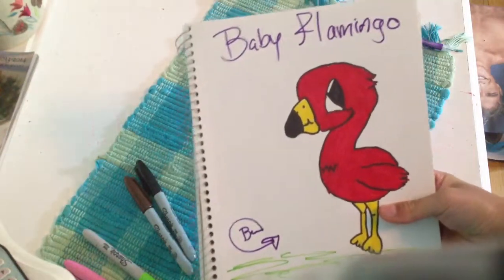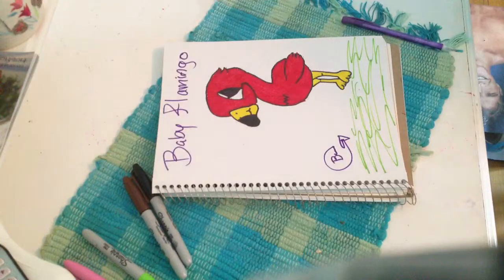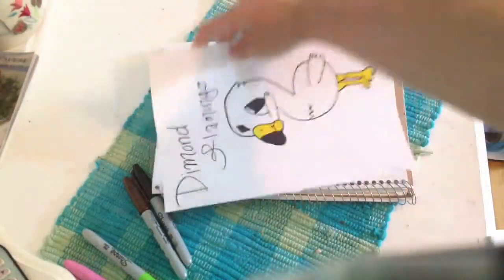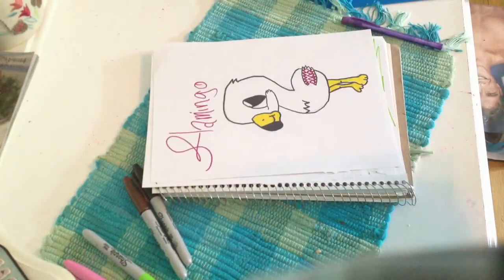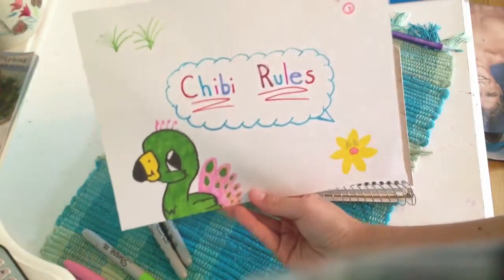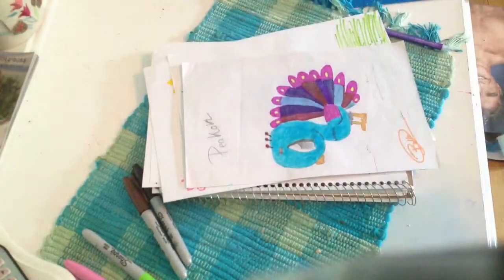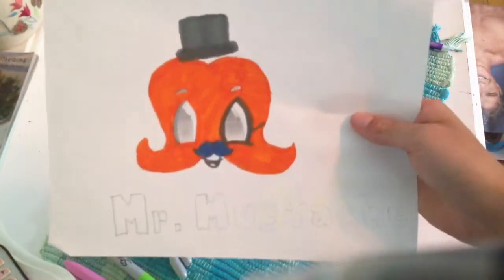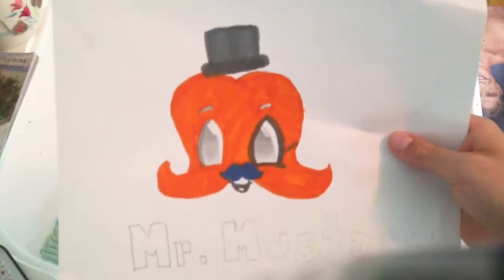I hope you like this video. Here are some of my other drawings that you might like. I have my diamond flamingo — see the little diamond on his forehead? I have another flamingo with a design on his wing. A blue feathered flamingo, a baby flamingo, a peacock that came out really bad, a hummingbird, and finally a cute little mustache — Mr. Mustache, I call him. I hope you liked this video. Please comment and like. Thanks for watching, bye!